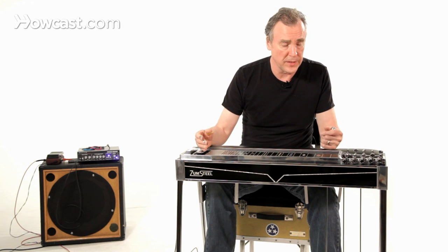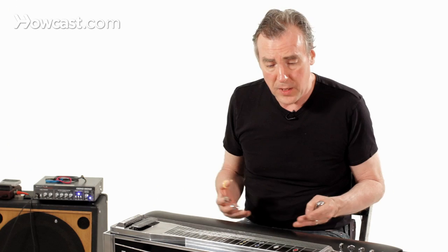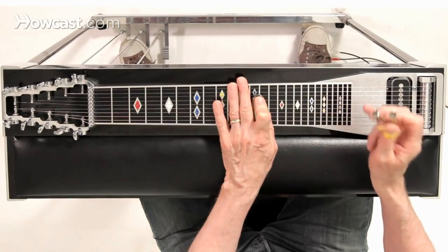There's a universe of possibilities depending on what the individual pedals and knee levers do, and which combination of strings you hit, and where on the neck you're situated. And that's the basics of a pedal steel guitar.